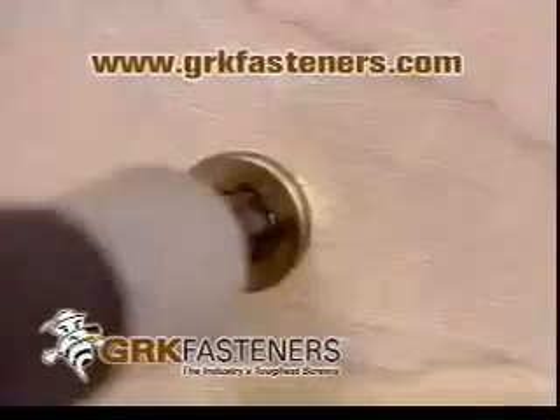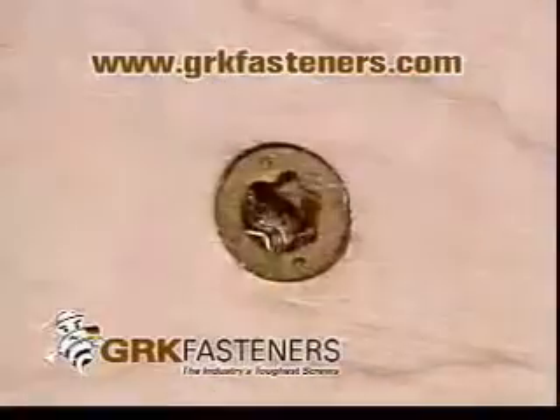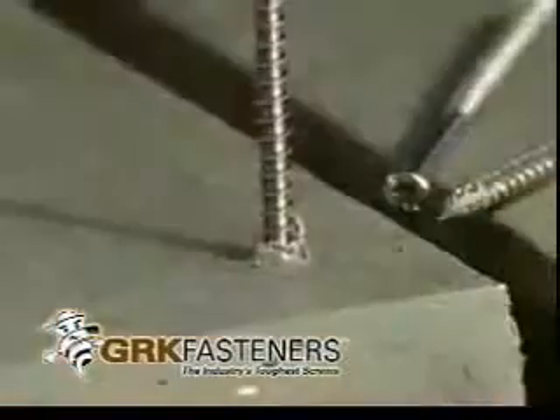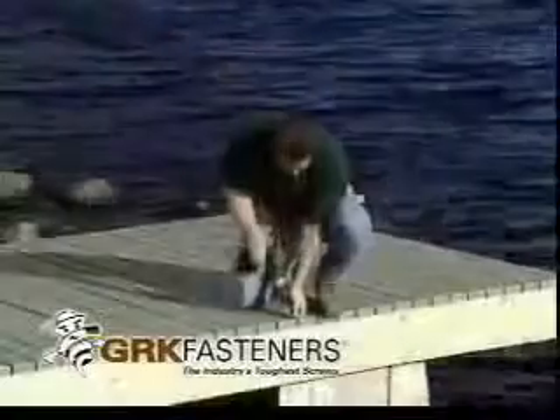GRK. You know how good their screws are. Now GRK has made them even better. Made of Phenox hardened stainless steel, which is also corrosion free. They're perfect for those jobs that have to stand up to the harshness of the elements.